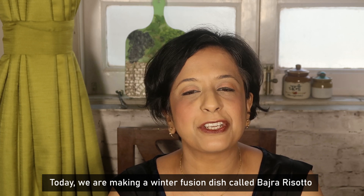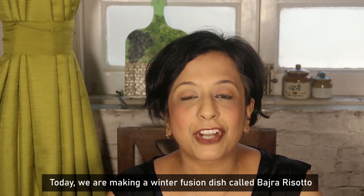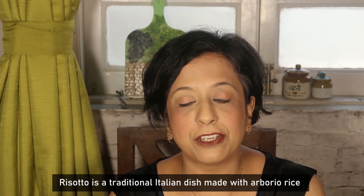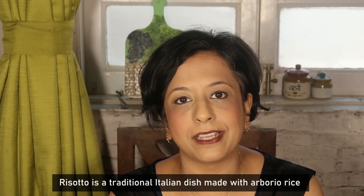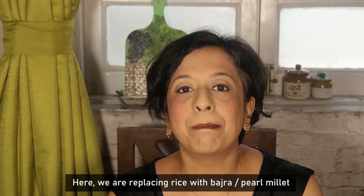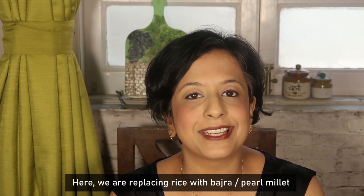Today we are making a winter special fusion dish — Bajra Risotto. Risotto is an Italian traditional dish which is made from Arborio rice, but here we have replaced rice with Bajra, i.e. Pearl Millet.